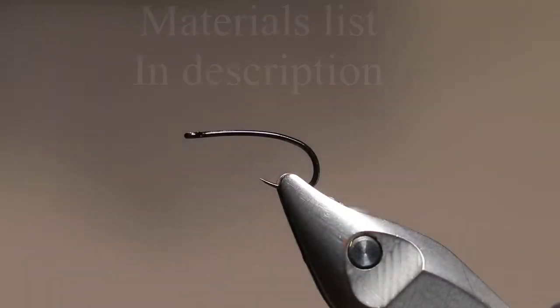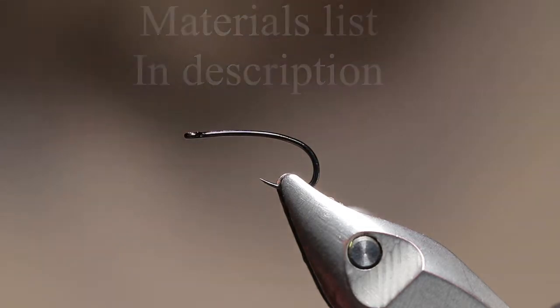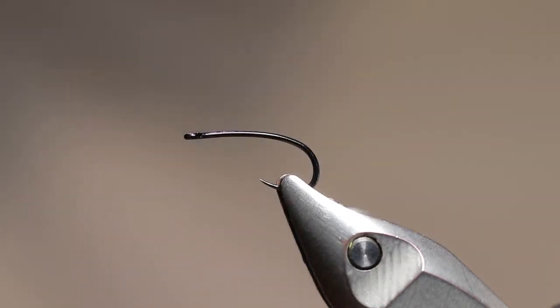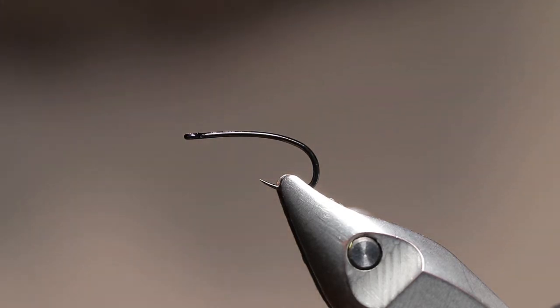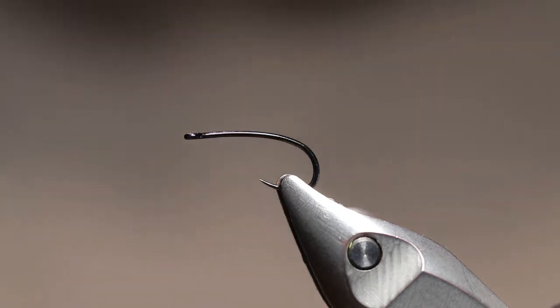I hope everybody's having a good day today. Now that it's warming up and we're getting closer to late spring, early summer, I'm working on tying some more dry flies. Today I'm going to demonstrate how to tie my version of a yellow Sally stimulator. The materials list will be in the description.